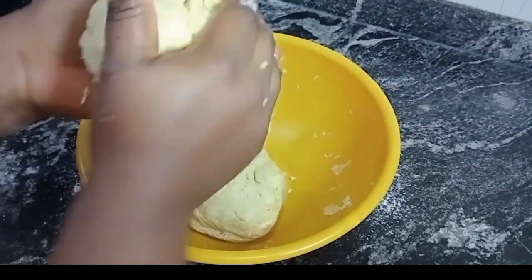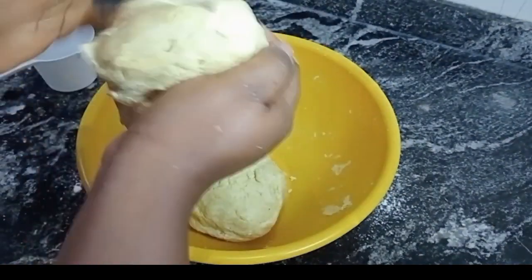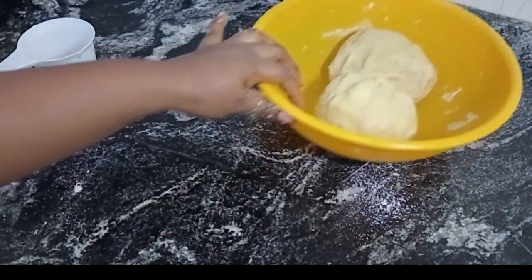This is how your dough should look like when you're done. I'm just going to leave this to rest and let's go make our meat pie filling.